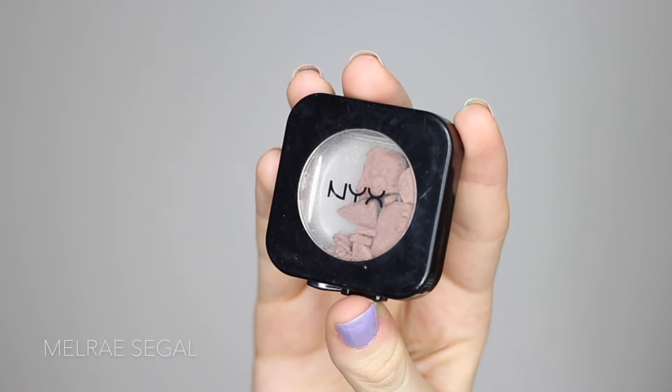For my contour I am using a drugstore product — I'm using NYX Taupe HD Blush. It's all broken so I can't zoom it in for you, but this is pretty much the exact shade that's in the contour kit. The brush I'm using is the Small Contour by Makeup Addiction.